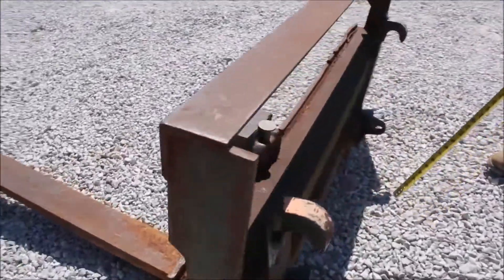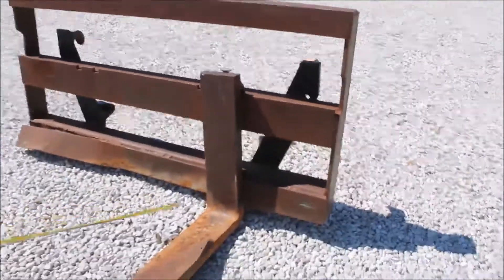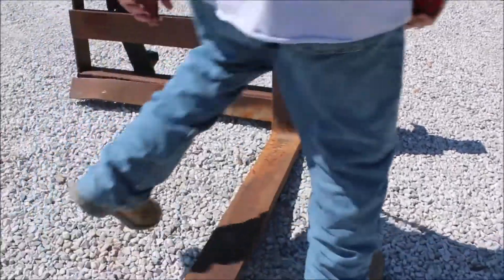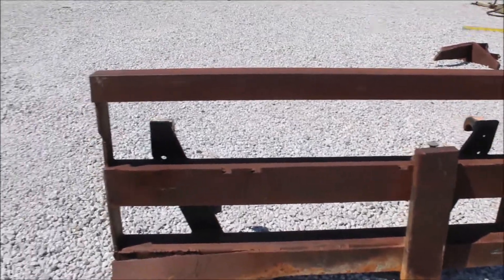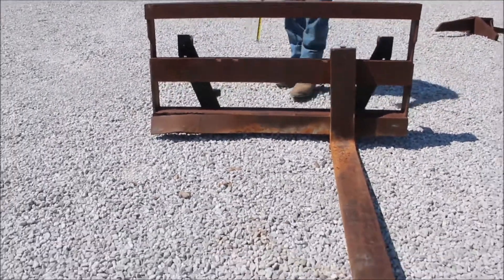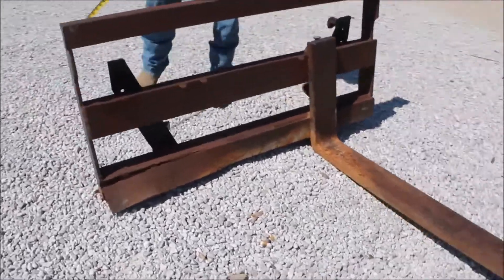Guys, here is a Euro hookup. It's got a four foot fork on it, five inches wide, heavy fork. You'll see the hookups on it. I don't know where somebody made it or not, but I'm selling it as is.